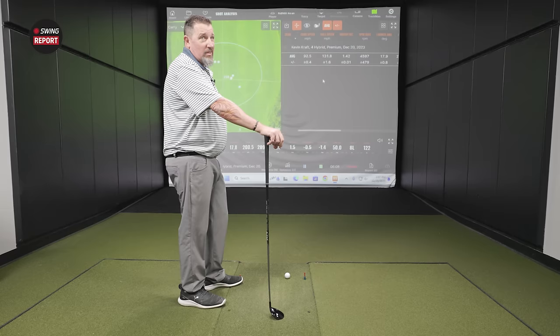Moving to the more targeted QI10 Tour model — it looks decidedly different, very skinny with a deep face profile and a glossy finish. It's a player's club that doesn't have an alignment icon, so you have to line it up yourself. This is generally accepted for better players who can line things up without the visual aid.